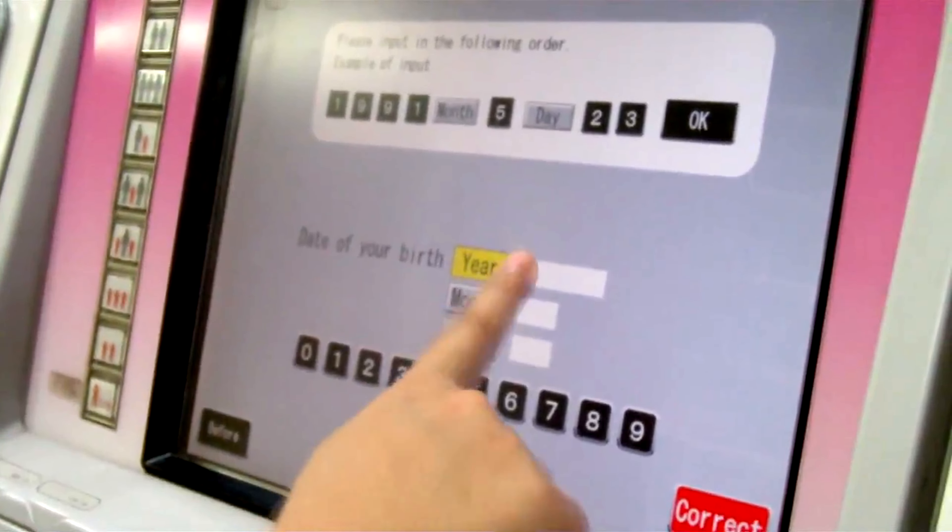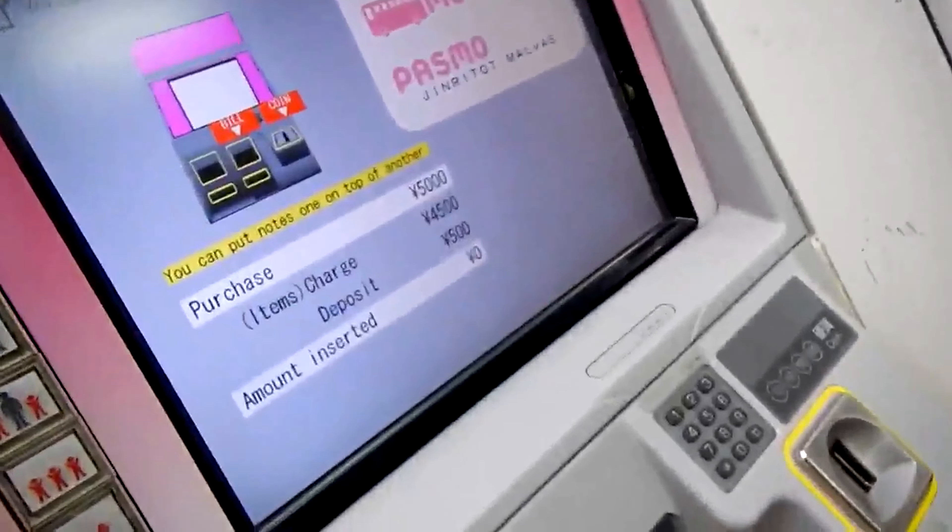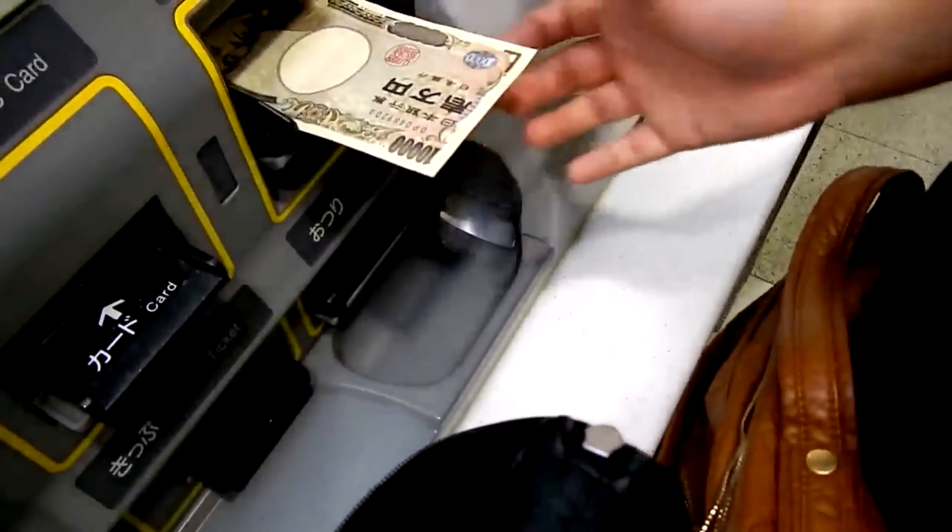And name, card. And then you put in your name. So after you put your name, you press OK.